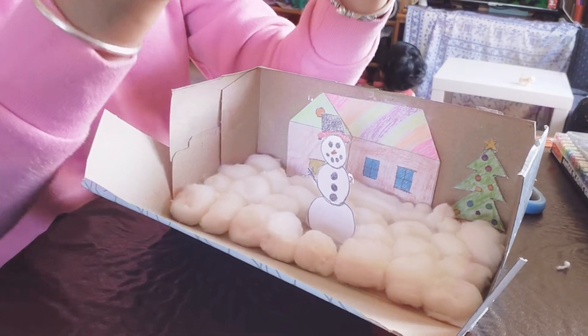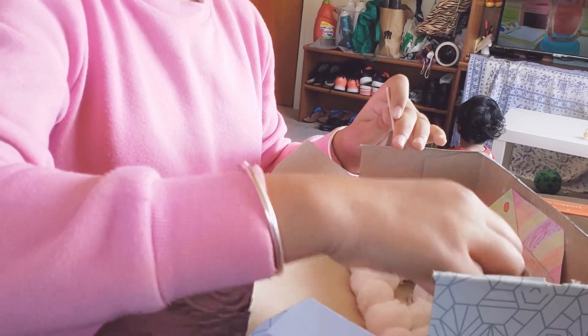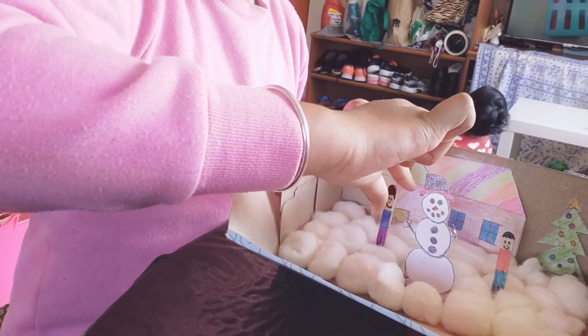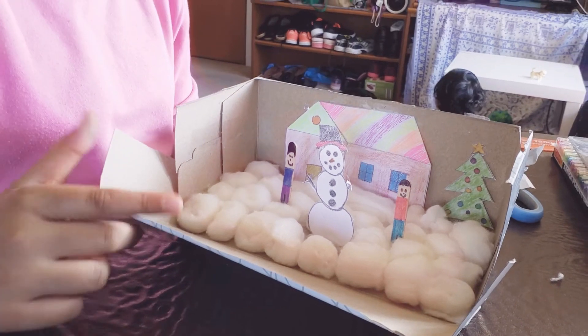I also made two little boys — kids who are playing — and I'm going to put them in the snow too. This is going to be a bit easier. They look like they're in the snow now, playing, and they've built a snowman.